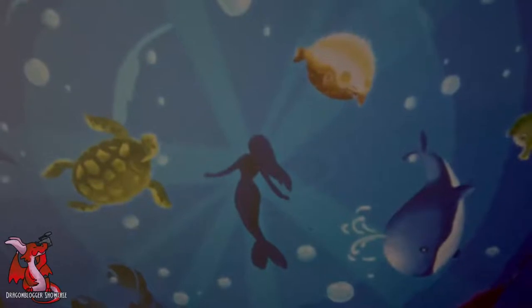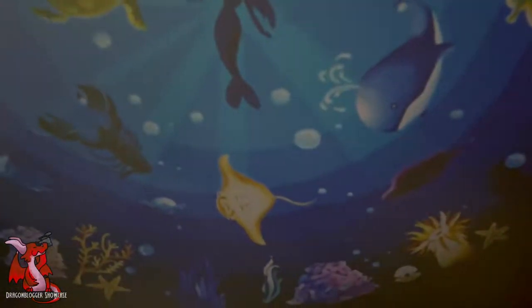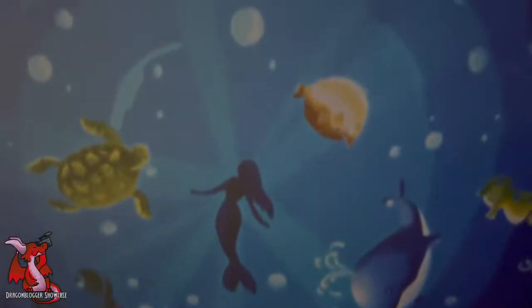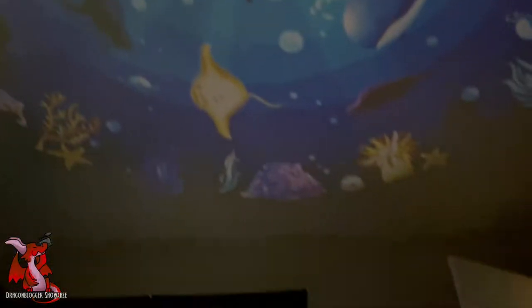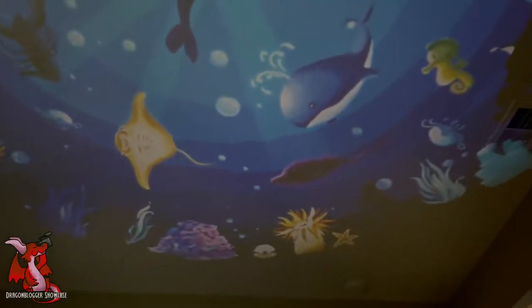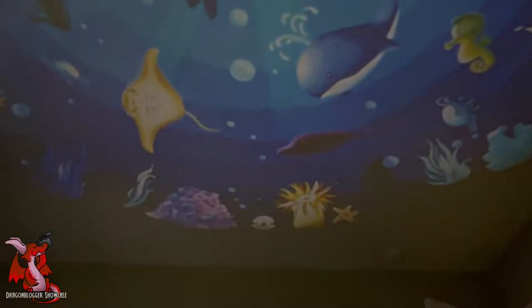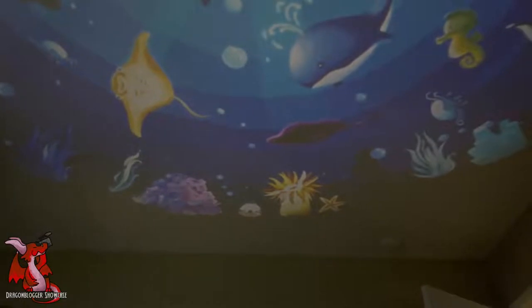Now switching over to the sea creatures disc — this aquarium-themed projection is really cute for a kid's room, especially for a kid who loves whales, turtles, and sea creatures. It's very soothing. You can set it on a timer for 30 minutes at night so a little kid or baby can just stare at the ceiling watching it spin while some light gentle music plays — a really great ambient atmosphere.